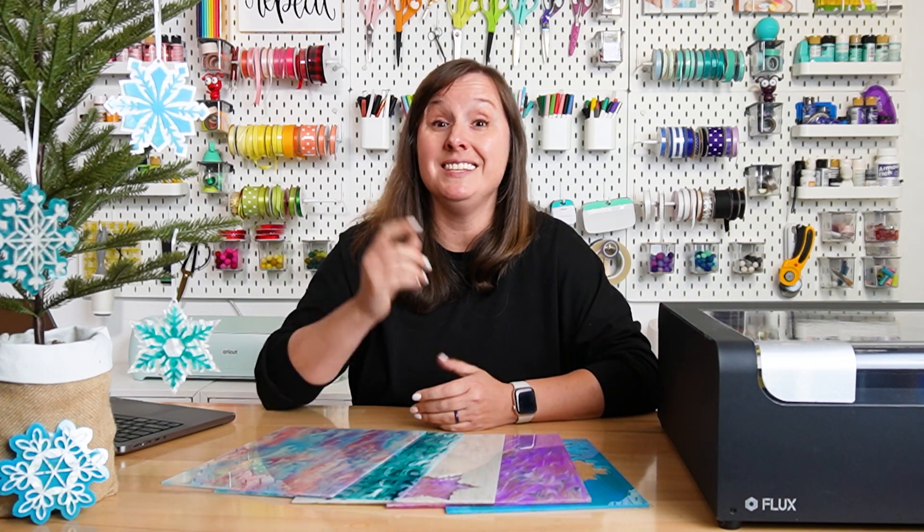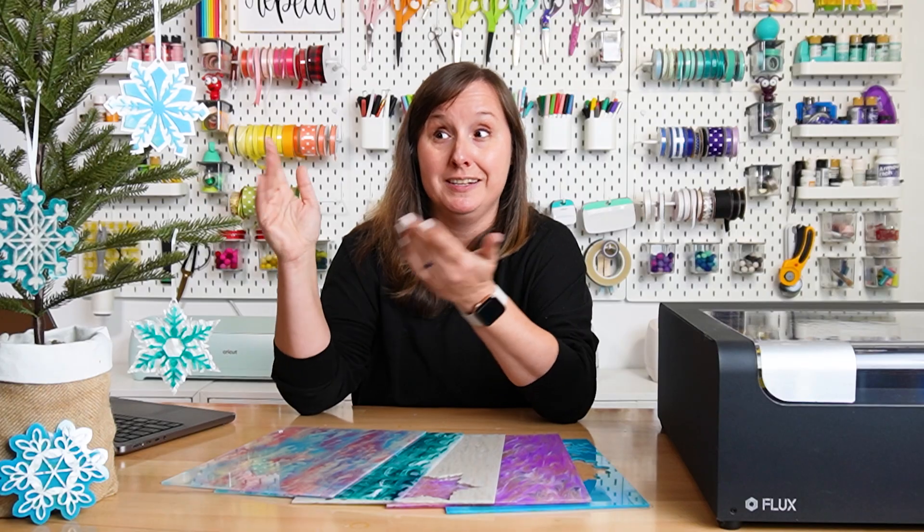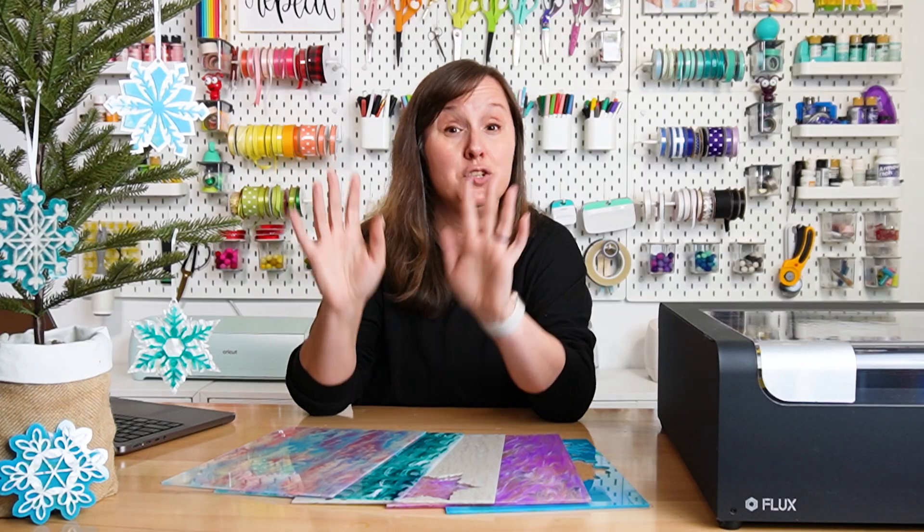It is easier to cut acrylic on a CO2 laser. This is the Flux BMO — the smallest CO2 laser on the market. It cut this beautifully. I had to change zero settings. I just put the acrylic in there, cut it, layered it, and glued it. Super easy.